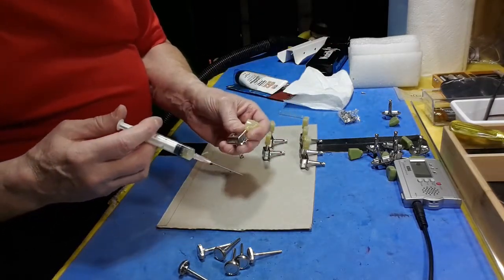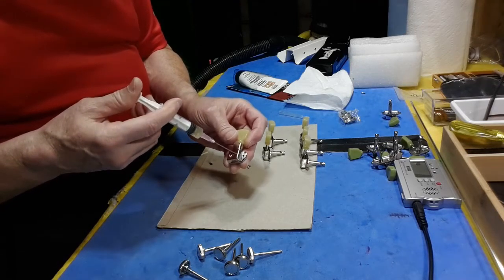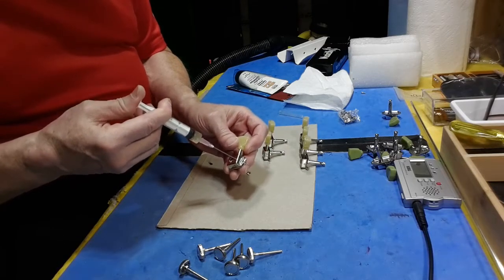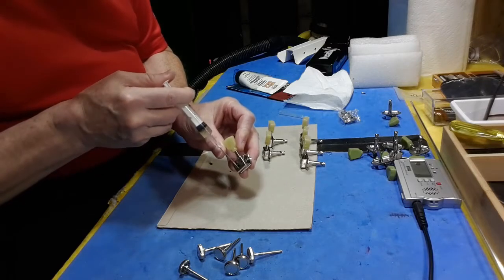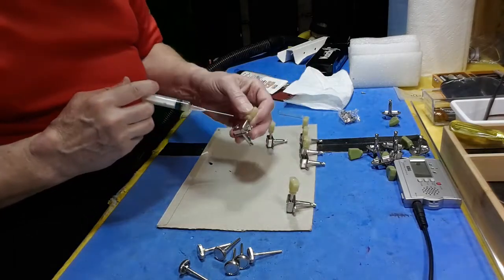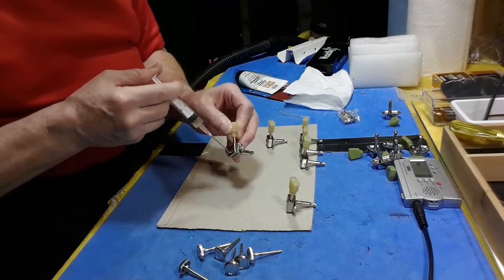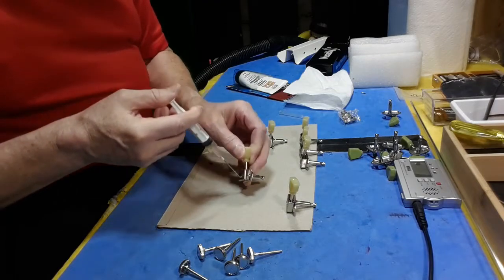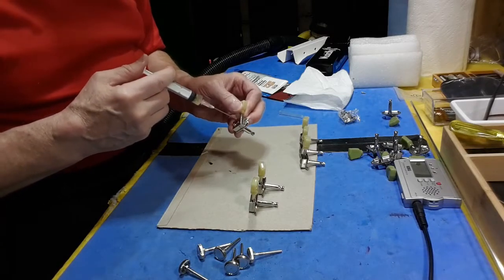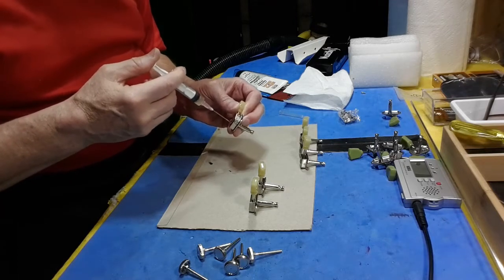I can inject the grease right over the cam, the worm gear, and then I can also put a little bit down in the side before I take my spinner and spin them up to get the grease all over — distributing the pressure inside the gear.